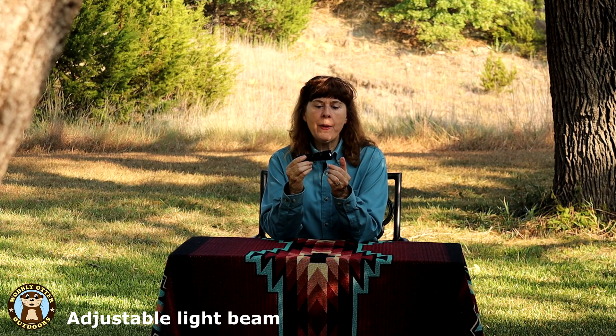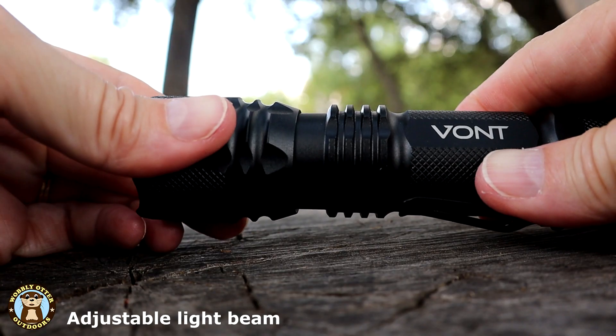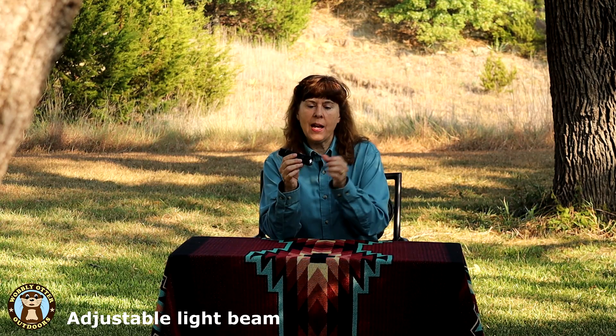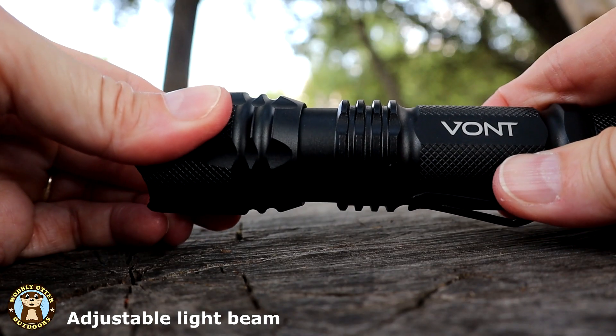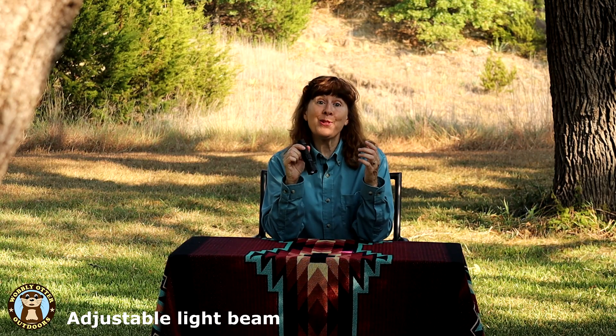It's got an adjustable beam. When the lens part is pressed all the way in, the span of the light — the beam — is at its widest. And as you pull the light part forward, expanding the flashlight, the beam gets smaller and more focused.